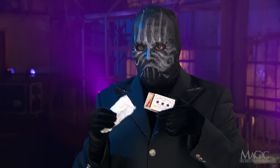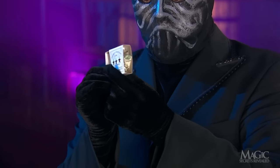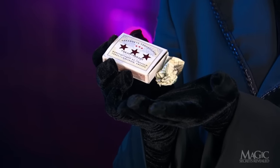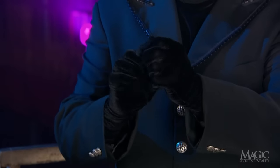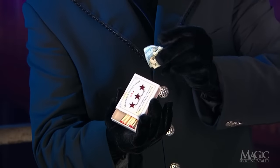As for the matches, they are ordinary, but the box contains the next secret. With the drawer slid open, there is a space to conceal something in one end — the money that he's about to make appear. It's a genuine, slightly crumpled $100 bill. Before the trick begins, the magician crumples the bill into a ball so that it can easily fit inside the end of the match box.